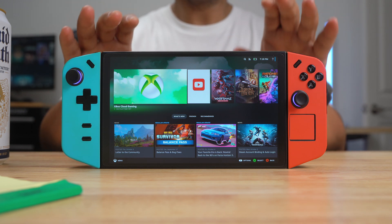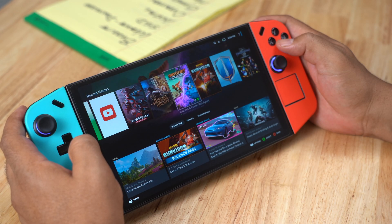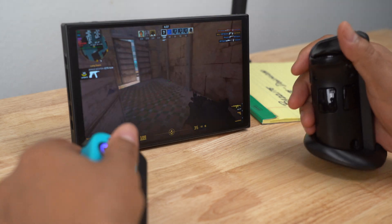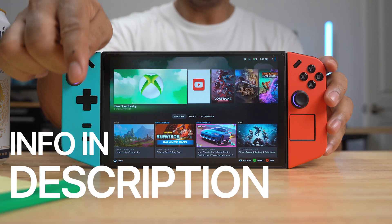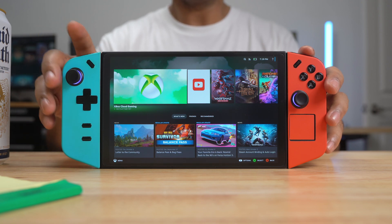For me, I have thoroughly enjoyed having Bazite on my Legion Go and I'm going to keep it there for a while. There are links to tutorials and additional information in the description below about installing Bazite OS. I'll see you in the next one.